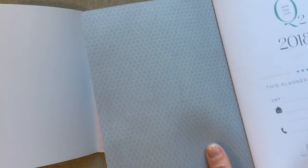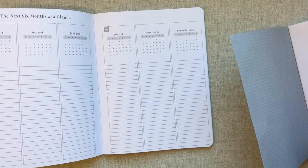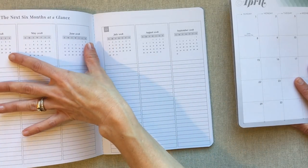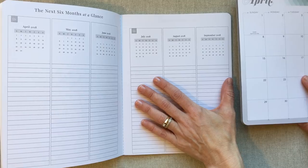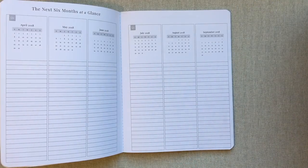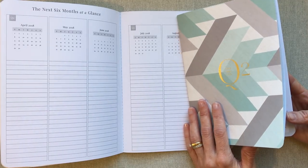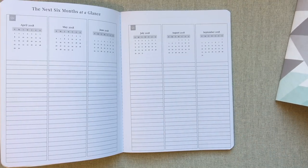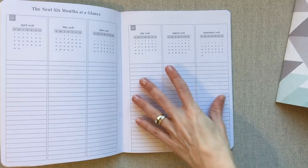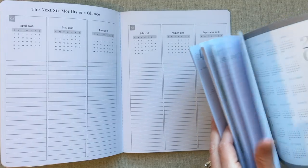She Plans is just white inside the cover, while Inkwell Press always has their gray hexagon pattern inside the cover. She Plans' next page is six months at a glance — wherever you are in the quarter, you have that quarter plus the next three months. I think that's a really good idea because it helps with advanced planning. The biggest problem with quarterly books is if you don't carry them together, planning for the next quarter is hard.